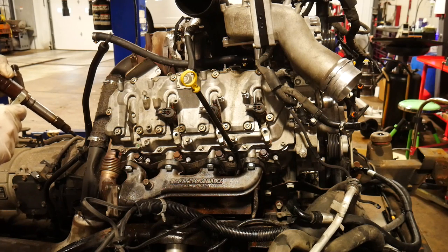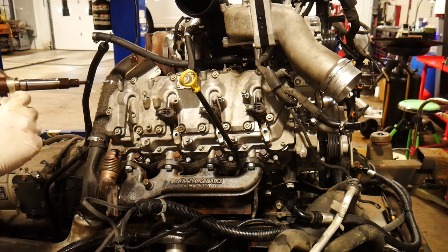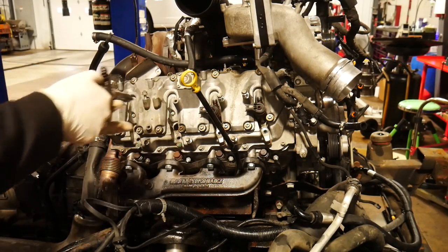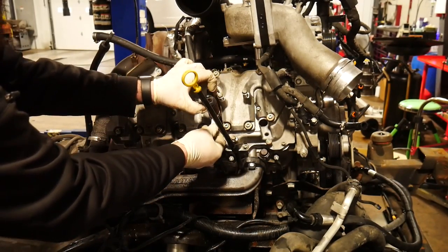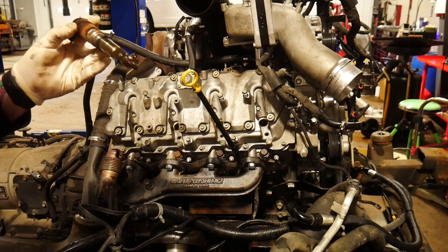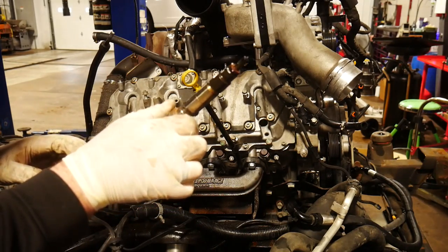One thing I'm super lucky about is my injectors just kind of fall out, which is nice. We'll get all these out. This one was a little stuck, so just get under there and pry up with the tool underneath the hold down to get that one out. We had a bunch of crud around that O-ring and the O-ring is torn. Boy, these look a lot dirtier than I thought they were going to be. Good thing we're taking care of these.